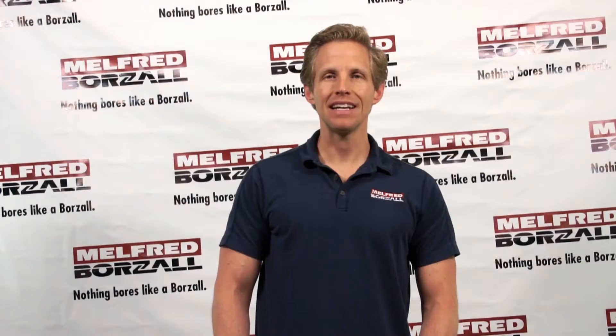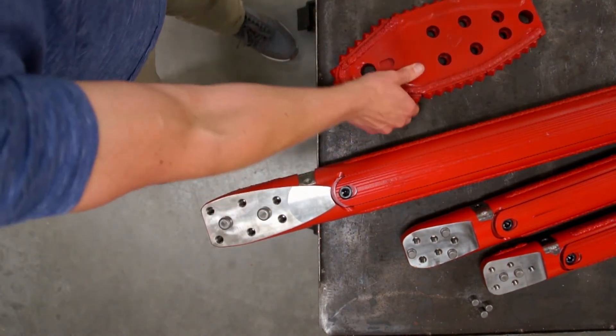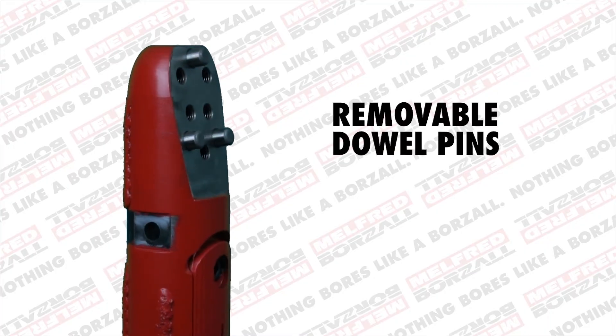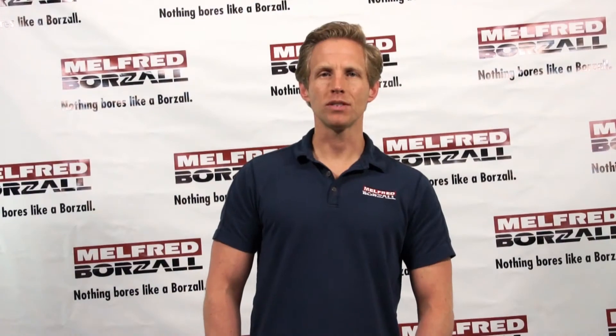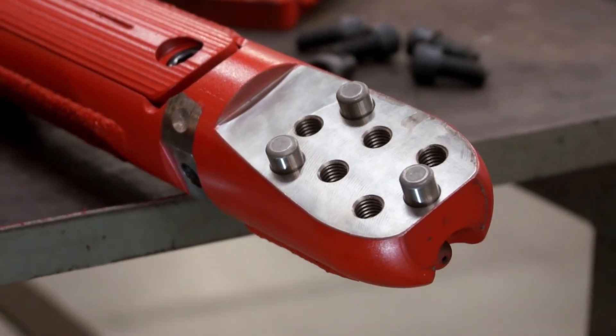The Pitbull design integrates dowel pins into the housing that mate up to opposing holes in the blades. These pins and holes are measured and machine-drilled with precision accuracy to make sure there's no wiggle room. We purposefully placed removable dowel pins to give you the flexibility to use a standard blade if you're in a bind and don't have a Pitbull blade handy. In fact, with our standard Pitbull dowel pins, you're adding up to 100% shear load capacity to each of those bolts.